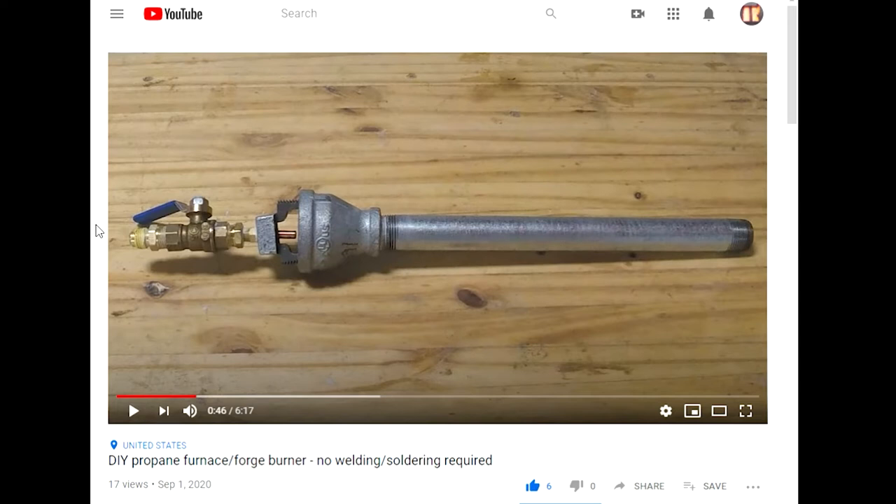I went ahead and bought the reducer and the nipple I used for the build and got everything done as you can see in the video. But on the making of the second video where I was going to test how hot it could get, I started to get some fumes coming out of my forge or furnace without any metal in there. I cut off the propane fuel supply and opened it up to see what was going on, and I saw that the fumes were coming from the burner.